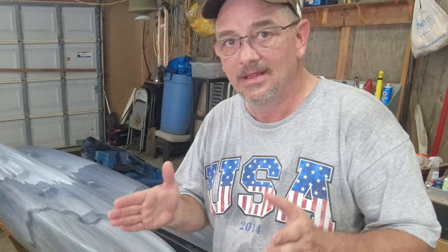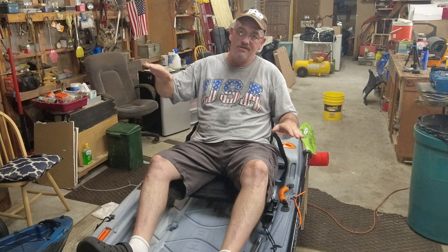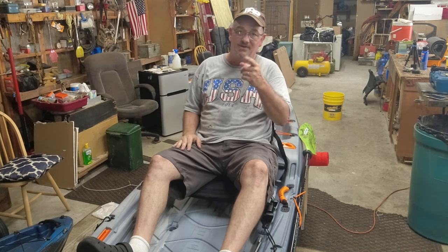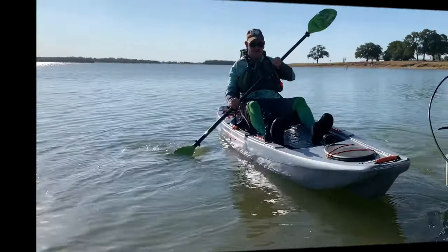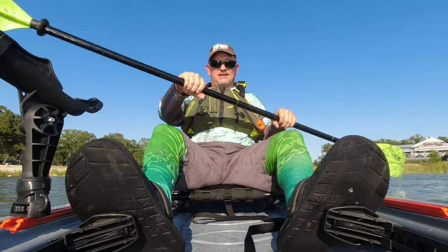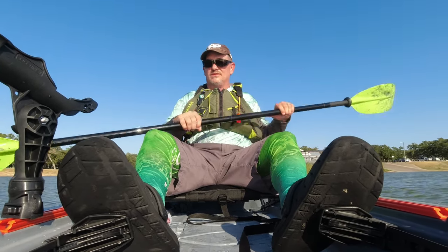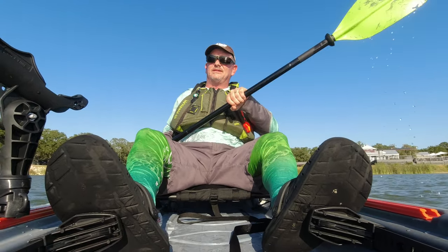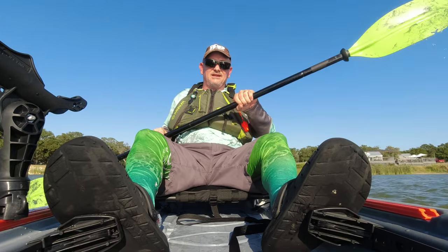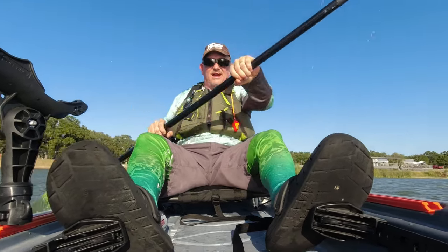The stability extends all the way out to the edges and the back, making this kayak super stable. For the price, it's the best stable setup fishing kayak I've ever found. We're going out to the lake now to paddle it and check its tracking, and then we're going to test how far we can push it to the edge. It is pretty steady before it flips over. Make sure you watch to the end to see how it performs on the water. First let's check the tracking — going from a dead stop and seeing how it moves.